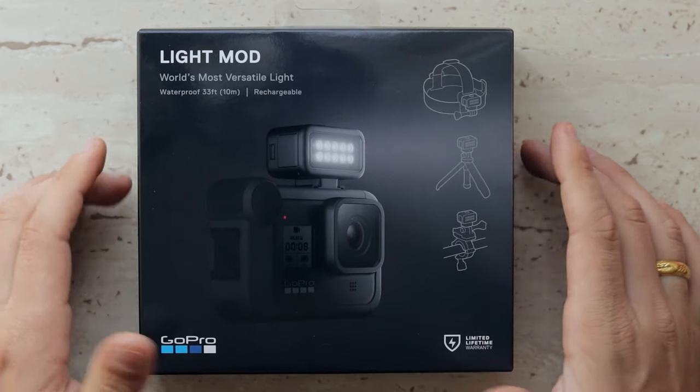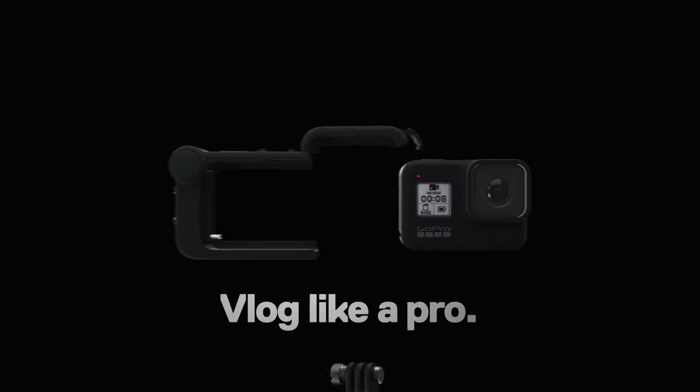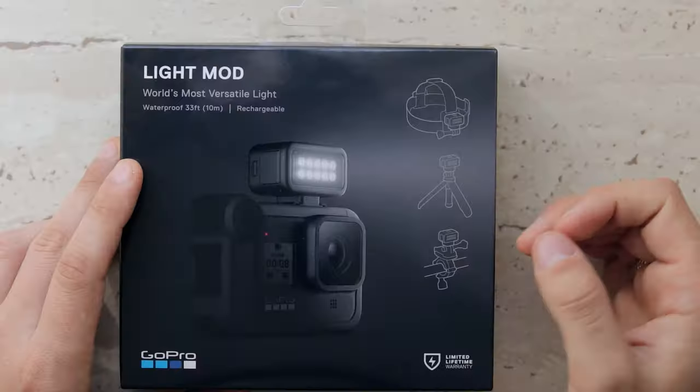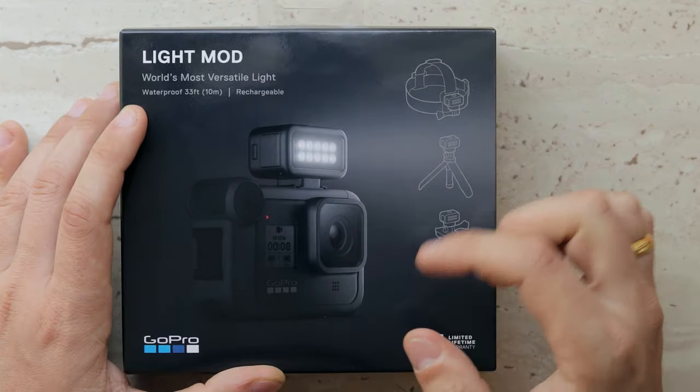This is how Light Mod looks like. What you need to know is that Light Mod is actually designed for the GoPro Media Mod. Especially if you are a vlogger, you might be interested in this accessory because it's going to give you that extra bit of light to lighten up your face.